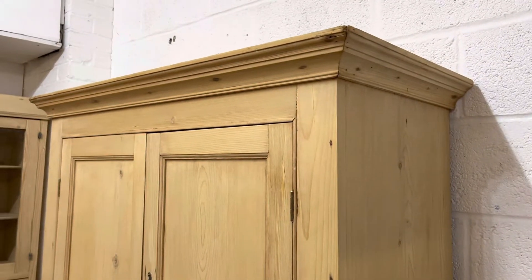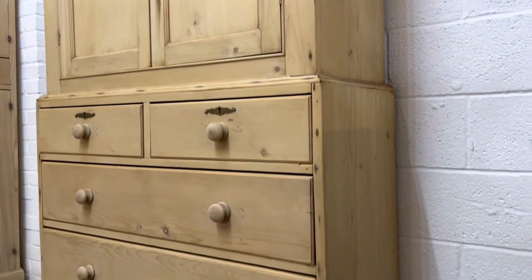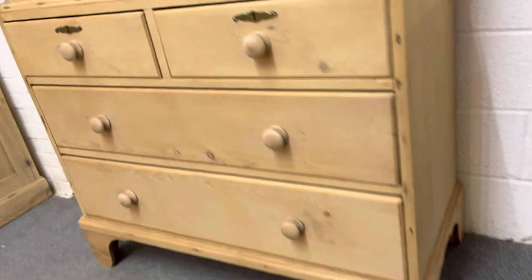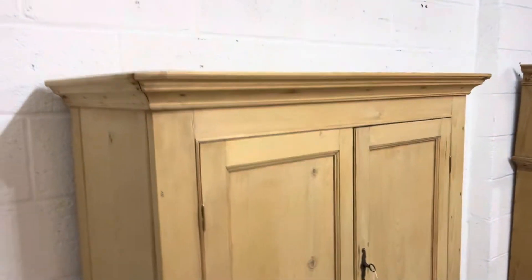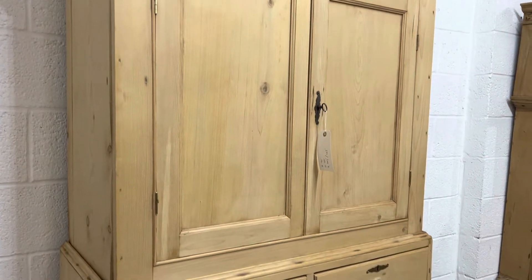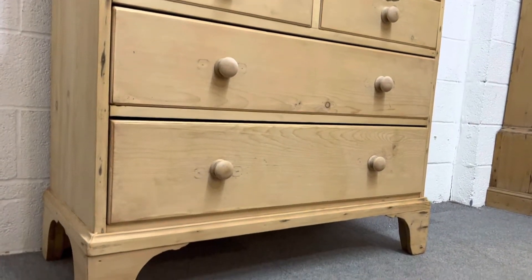As you can see, it's in bare wood at the moment having recently been stripped. It's got wooden knobs on the drawers — they're not original for the piece. The top separates from the base for delivery and the drawers were all running smoothly.